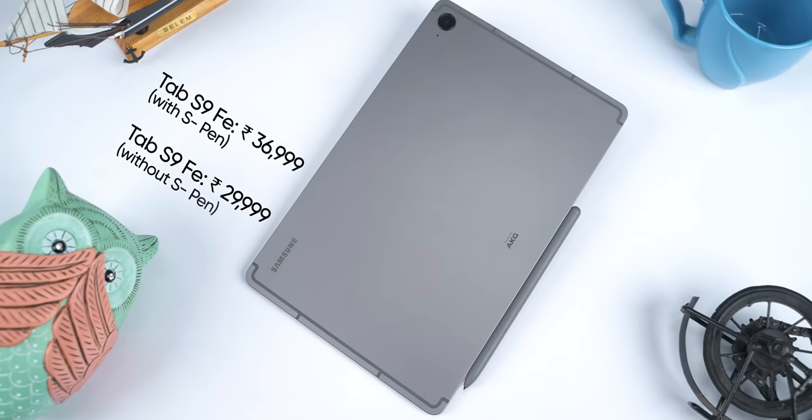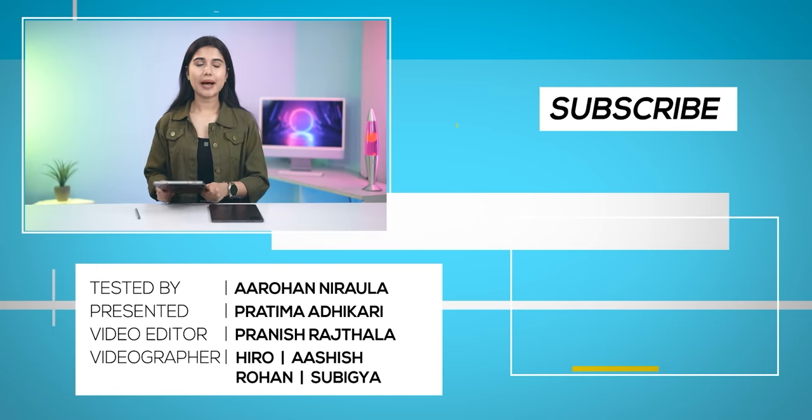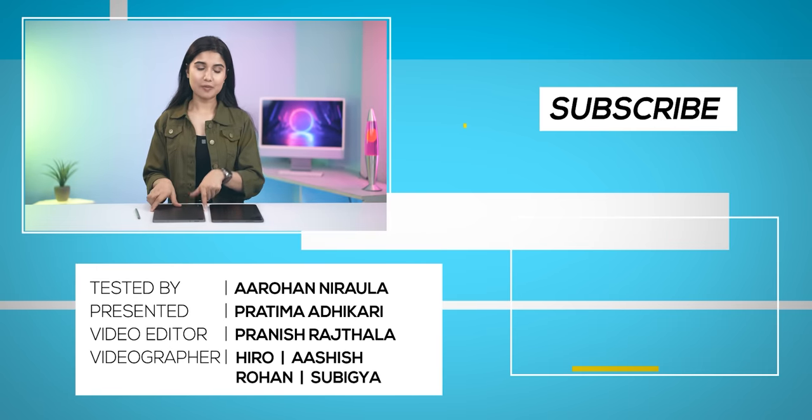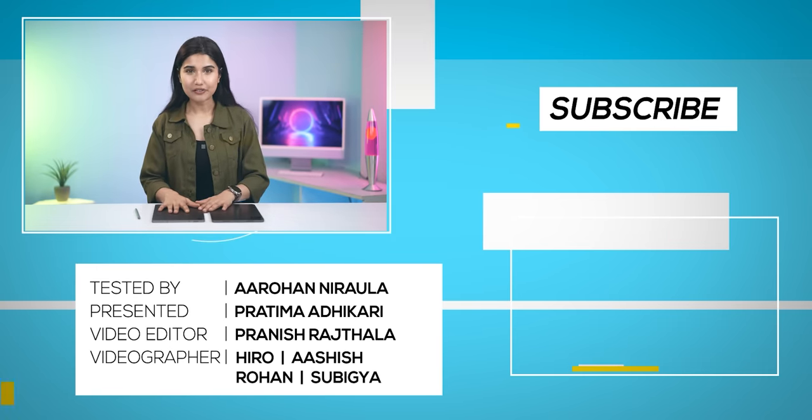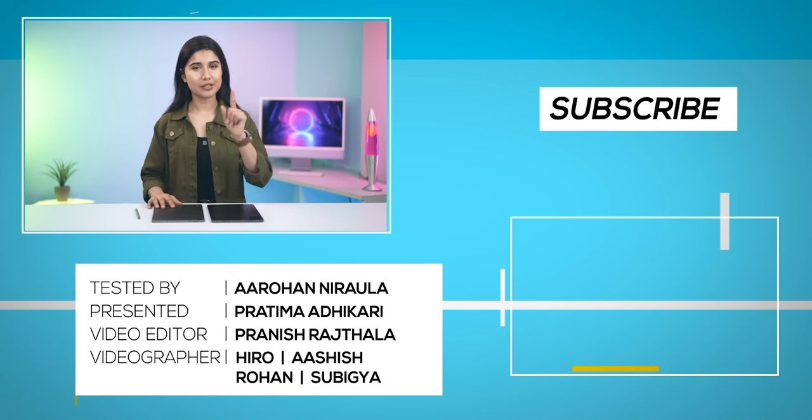There are a couple of things Samsung could have done better to enhance the overall appeal of the Tab S9 FE. Number one, there should have been an option to purchase the tablet without the S Pen to make it more affordable and accessible. Number two, instead of offering pricier features like IP68, opting for IP53 and going for a better chipset or an AMOLED screen would have been a wiser choice. That was my full comparison of the Xiaomi Pad 6 and Samsung's Galaxy Tab S9 FE — let me know which one you'd go for in the comments below.